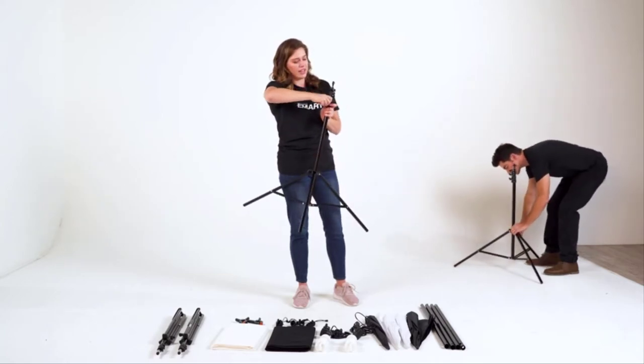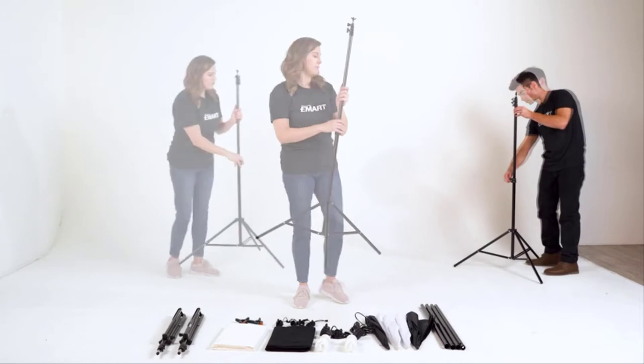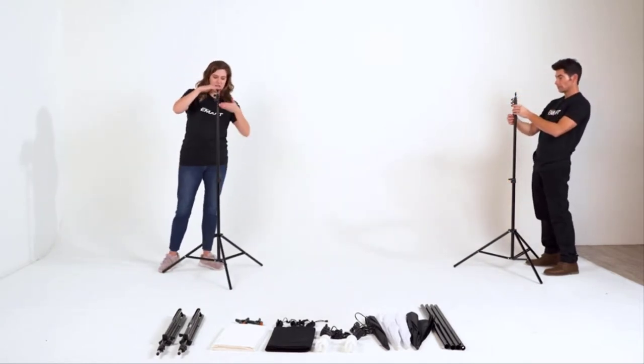And then you'll also turn this lever to the left to allow for the adjustable height. This overall kit can reach eight and a half by ten feet wide. For this first part, we're going to set it up at the five-foot level, which is the second portion.